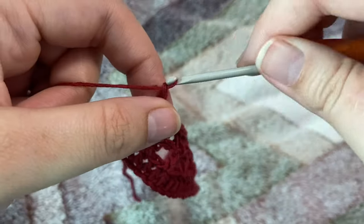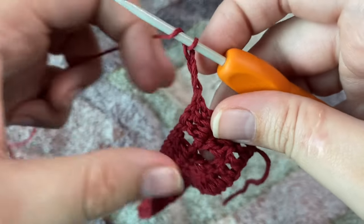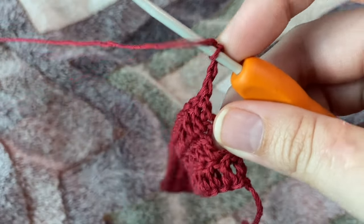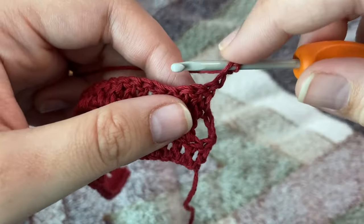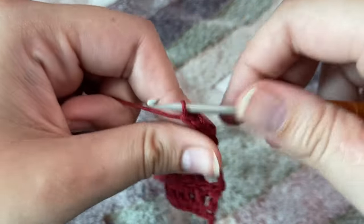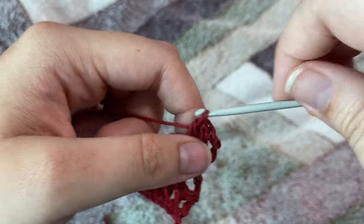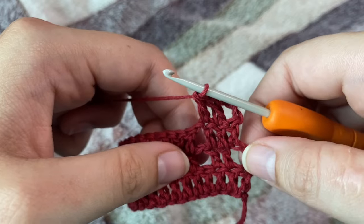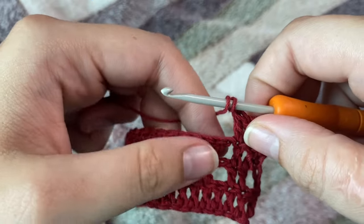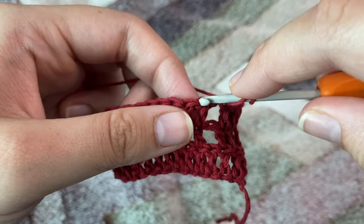Now I'm going to chain three again — obviously this chain three is our first double crochet. Turn around our work, skip that first chain, and make two double crochets each in the next two stitches. Now again we're going to chain one, skip that chain-one space, and on top of that double crochet we're going to make one double crochet.